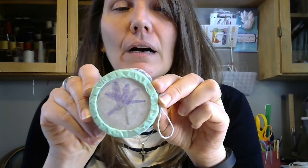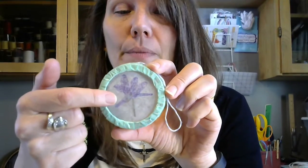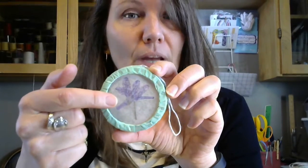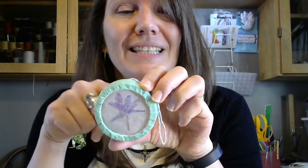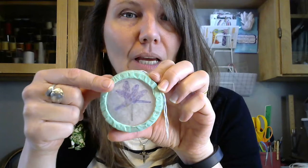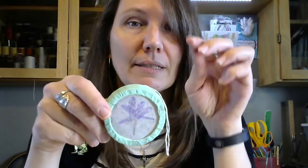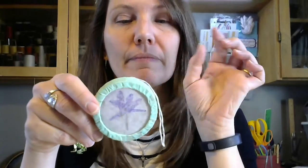So they are just a canning ring — an old rusty one, because you shouldn't use rusty ones to can with — some waxed paper, two circles of waxed paper the diameter of the inside of your canning ring, and a dried flower. I got these flowers when it wasn't snowing a few weeks ago, and pressed them in some book pages, and that's what we're using.